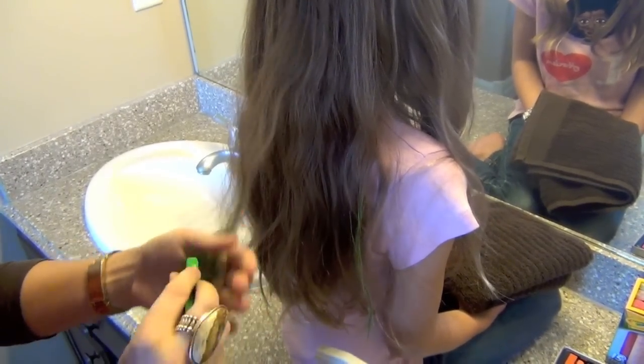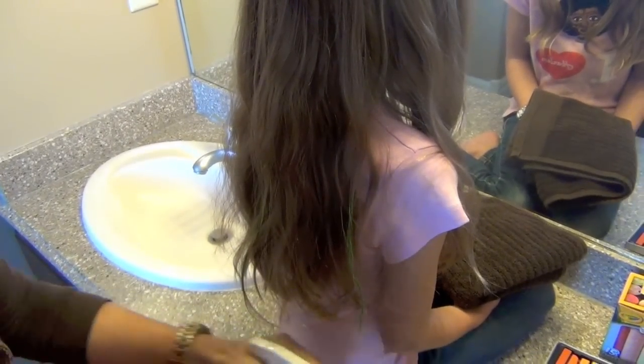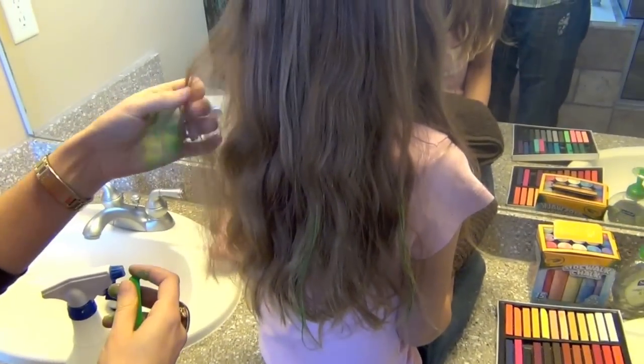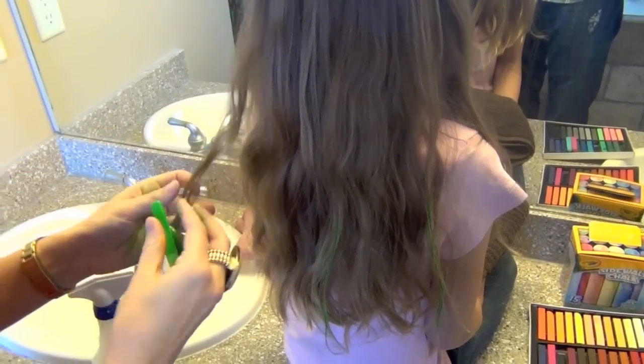You can do it as heavy or as light as you want — it just depends on how vibrant you want the colors. And you might have to keep, as you go, just slightly spritzing here and there again on the chalk to add the color.